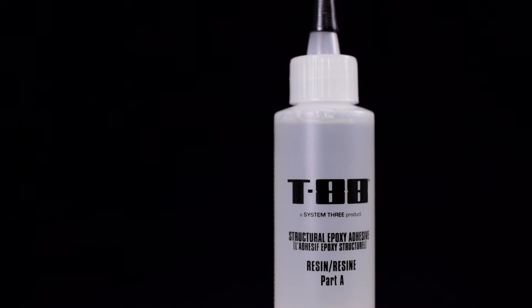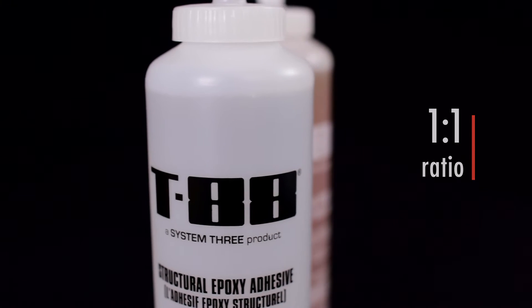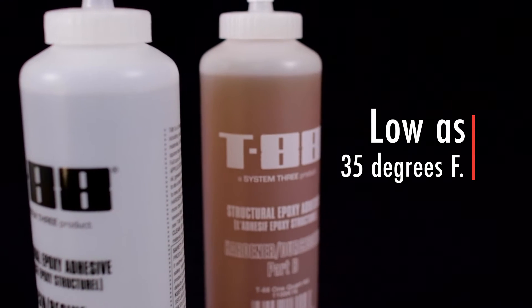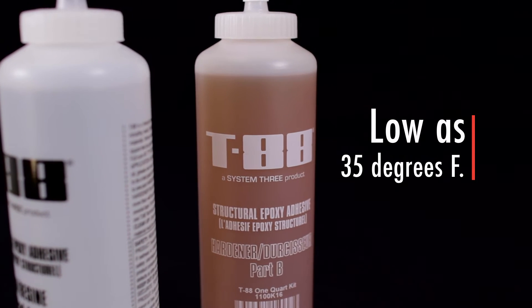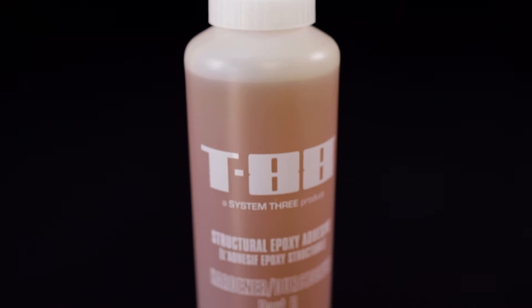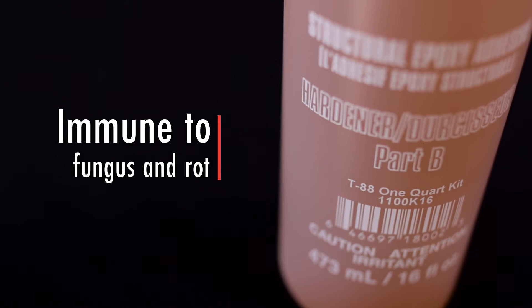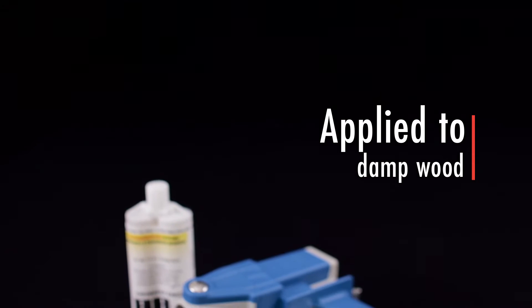T88 mixes at a convenient one-to-one ratio and exhibits outstanding adhesion on a wide variety of materials. Curing at temperatures as low as 35 degrees Fahrenheit, T88 is unaffected by water, oil, kerosene, and many other chemicals. It will not stain wood and is immune to fungus and rot. It can even be applied to damp wood, provided it has worked well into the surface.